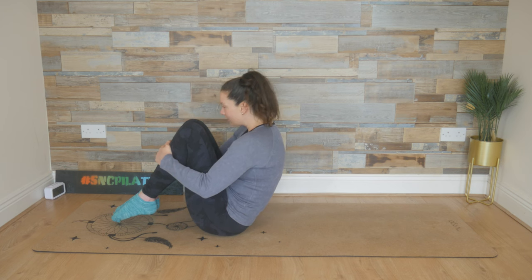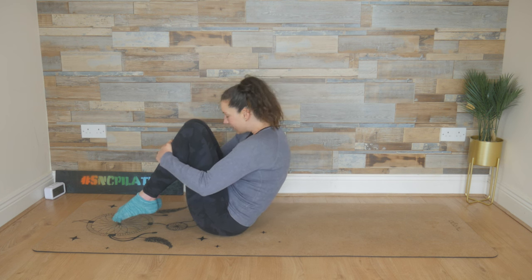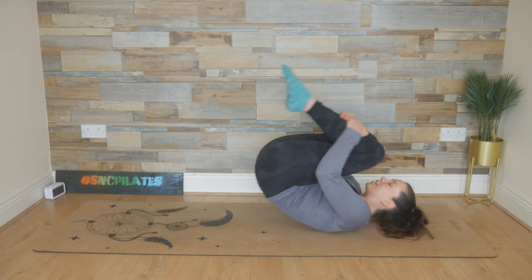One more time, breathing in, finding length. So working on your balance here. Legs are strong, and exhale, rounding down. Now stay in this round position. Drop the shoulders away from the ears. Breathe in, allow yourself to roll back. Exhale, make your way up.